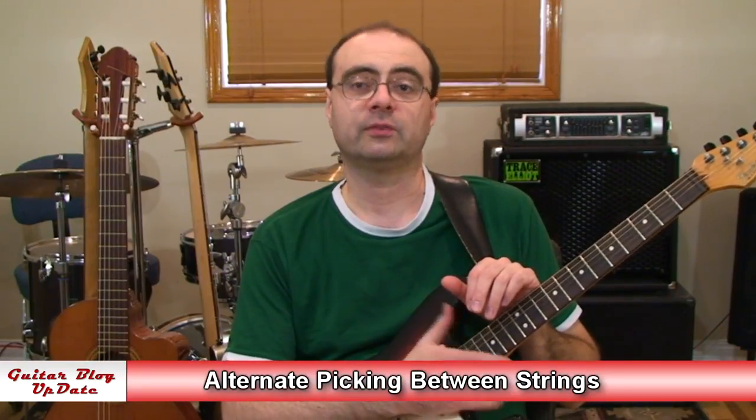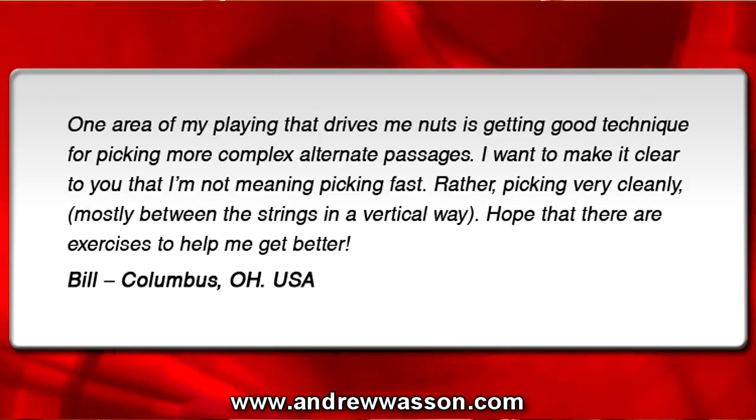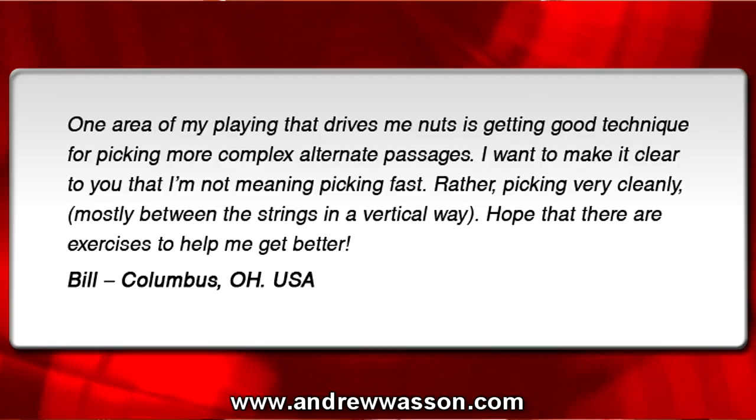This question was sent in from Bill. He's out in Columbus, Ohio, and he wrote in with this email: 'One area of my playing that drives me nuts is getting good technique for picking more complex alternate passages. I want to make it clear that I'm not meaning picking fast, rather picking very cleanly, mostly between the strings in a vertical way. Hope that there are exercises to help me get better.' From Bill in Columbus, Ohio, USA.